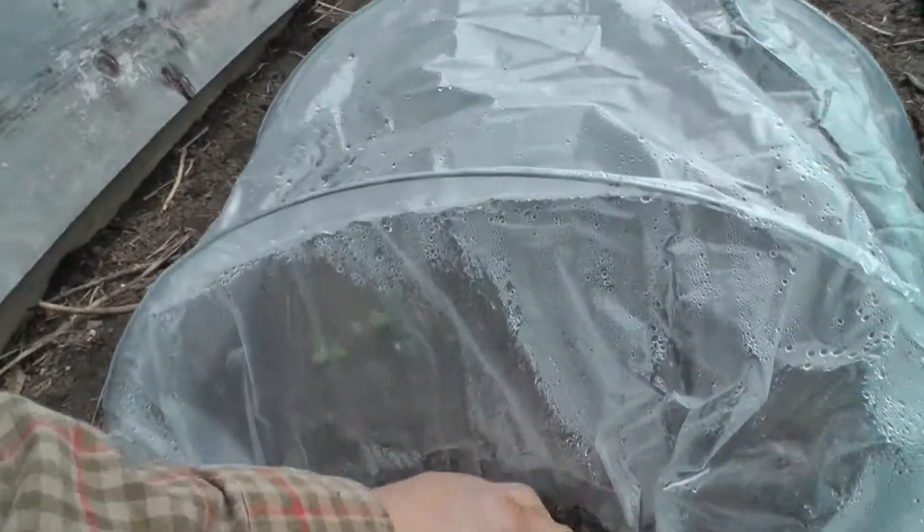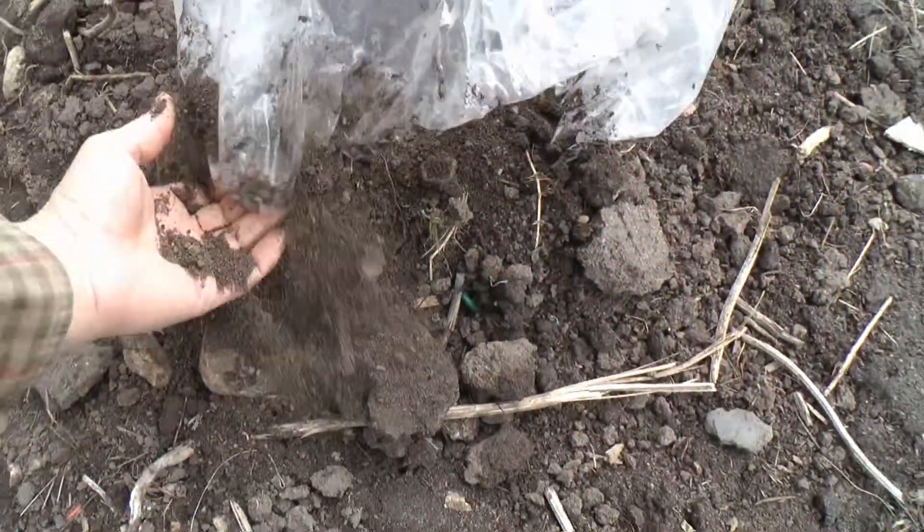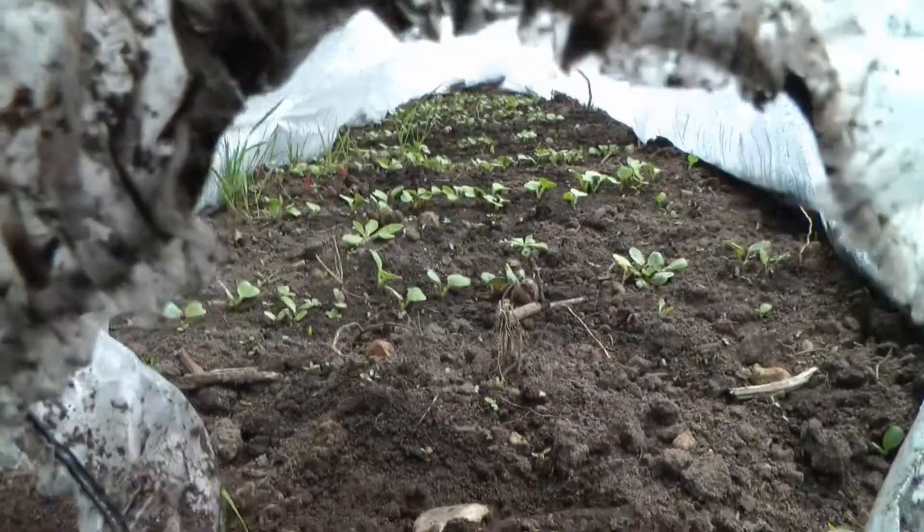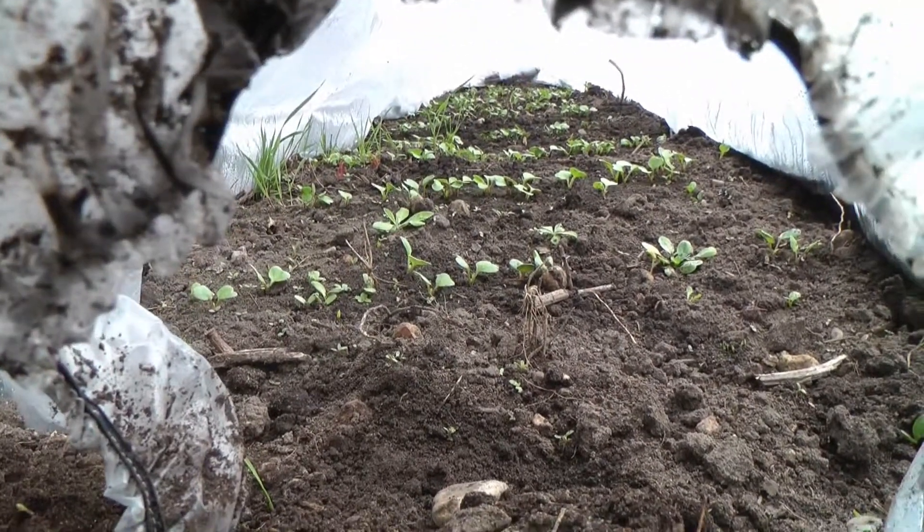Now we'll check on the two beds that I planted on April 1st. This first one is just radishes. It's been cold, so I've been blocking off anything from getting in there. Isn't that nice?